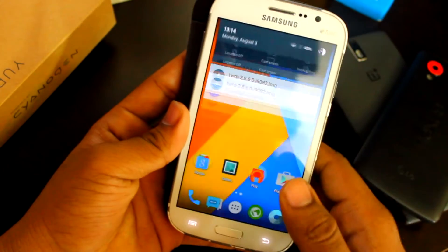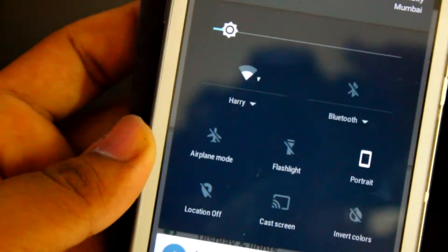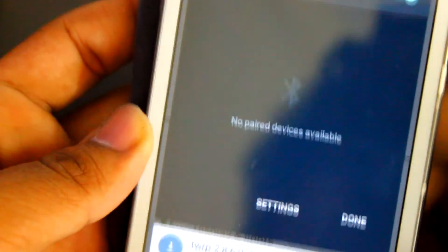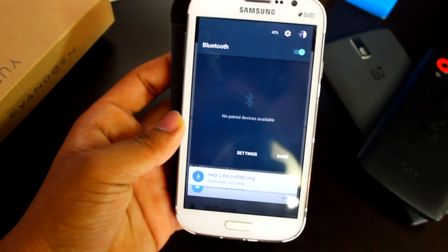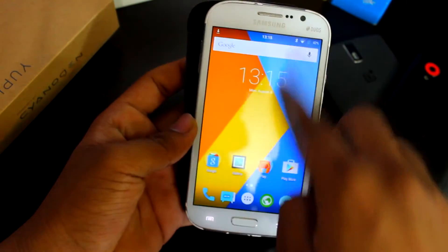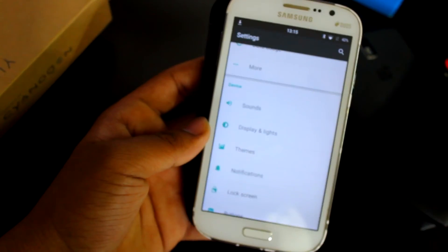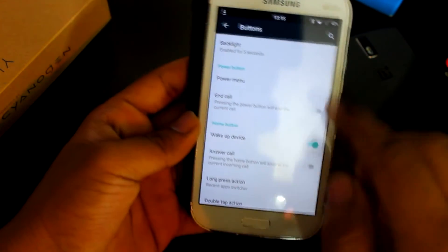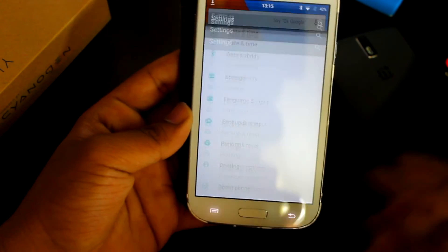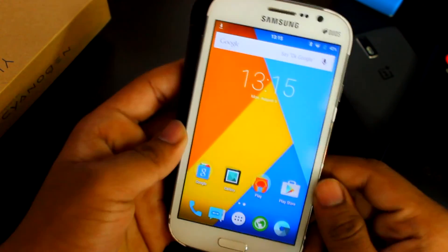That's about it for CM 12.1 — you get all the customization here. Battery life is okay, not that great. In Android 5.1.1 you get the expanded drop-down: tap it to see listed Wi-Fi connections and quick toggles — that's a feature of Android 5.1. You also get the theme store. There are a few minor bugs, and the buttons are off-screen rather than on-screen. If you have any questions about this ROM, leave them in the comments below. If you liked the video, give it a thumbs up, subscribe, and I'll see you in the next one.